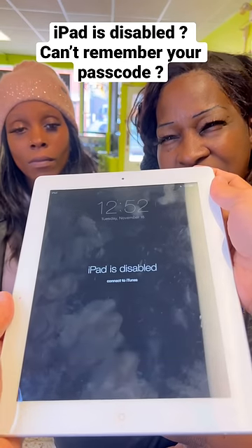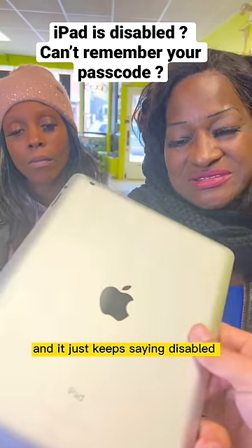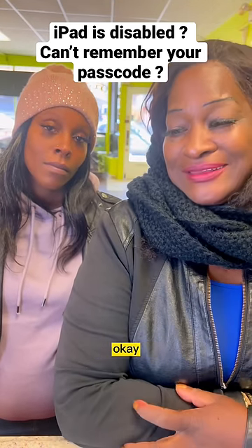What happened with your iPad? I forgot the passcode. I tried to unlock it and it just keeps saying disabled. I don't know. You know how to fix it? Don't worry, I got you. Okay, let's see.